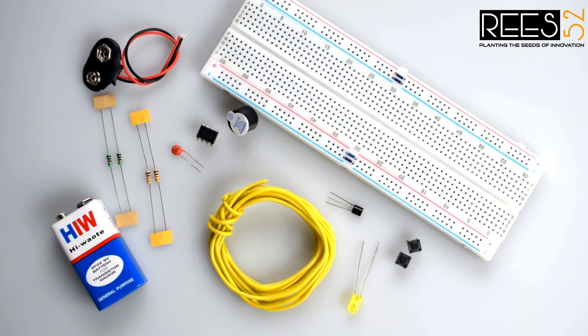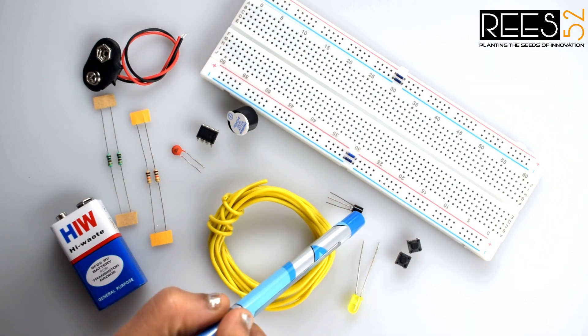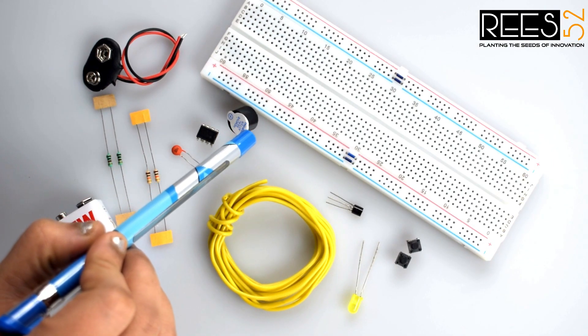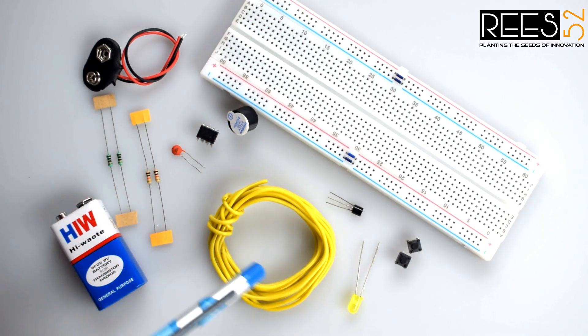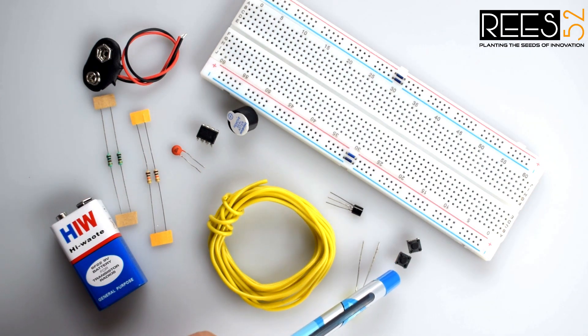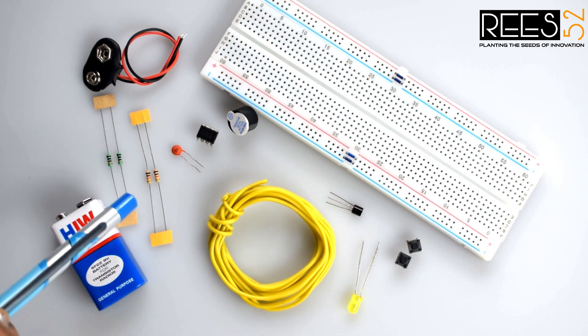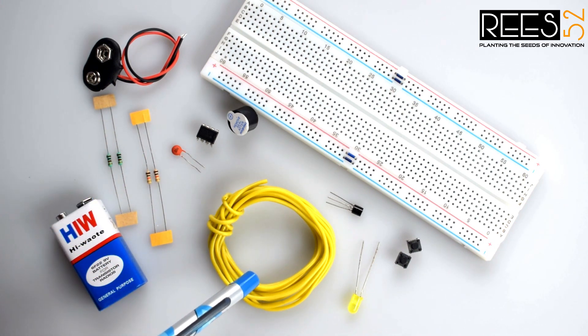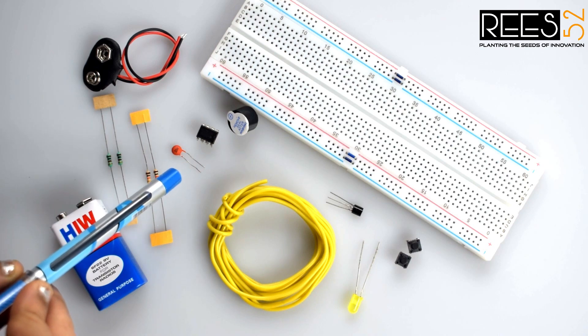So let's gather the required stuff for the simple circuit. You will need: a 555 timer IC, BC547 transistor, a 6 to 12 volt buzzer (I am using a B10 buzzer here), LED, tactile switch, 9 volt battery with snapper, resistors, some hookup wires (you can use jumper wires also), a breadboard, and a 0.01 microfarad ceramic capacitor.